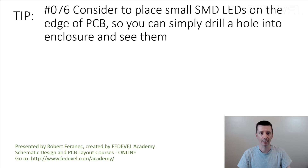Tip number 76: consider placing small SMD LEDs on the edge of a PCB so you can simply drill a hole into the enclosure and see them. I'm not sure if you've ever been in a situation when you had to design an enclosure for your board, or when you needed to place your board into a box.